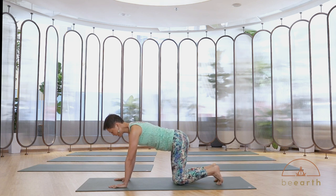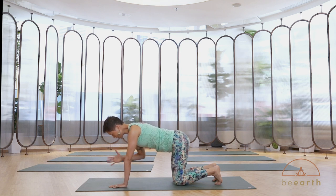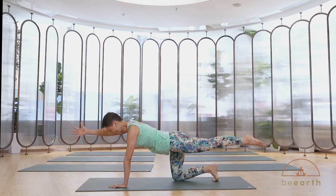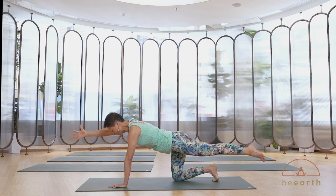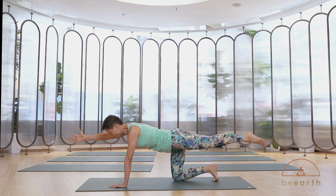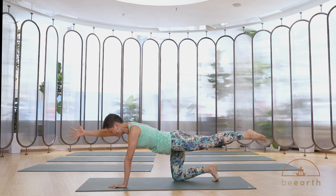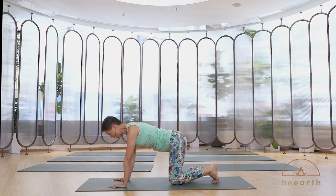Diagonal stretch. Next inhale, anchor down with both feet and push down with your left hand. Right arm reaching overhead parallel to the floor. On your next exhale, we're extending the right leg back — opposite hand, opposite leg — reaching away from each other. Inhale, expand the ribcage. As you exhale, gently pull the belly button towards the spine and reach long. Make sure the distance between your right fingertips and your left toes is the maximum you can do. Inhale, release both hands down, coming back to tabletop.